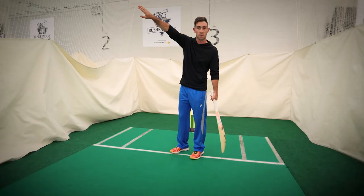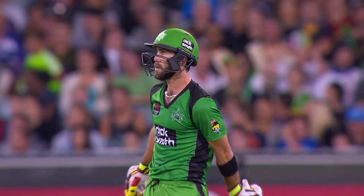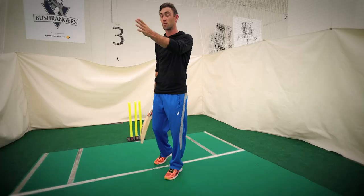It's generally a position where I'm trying to get the deep point to move a lot squarer, which is the only reason I generally try and play it — which then allows you to play a more conventional shot of trying to hit over cover or try and beat cover on the inside of the ring. So those are the general reasons why I try and play it.